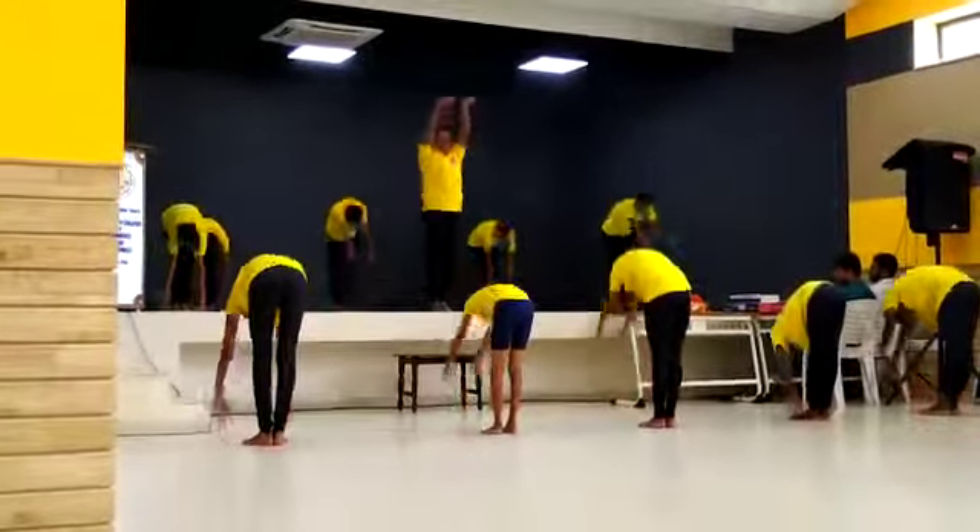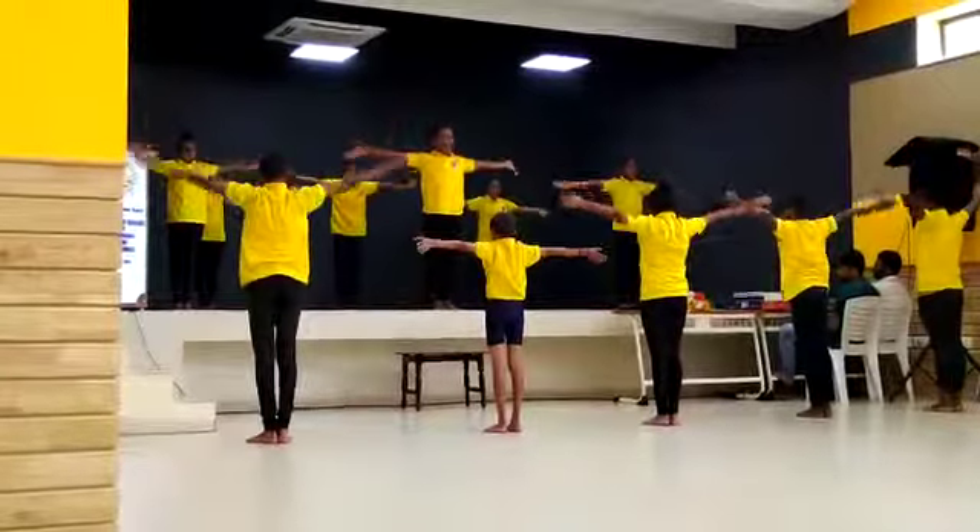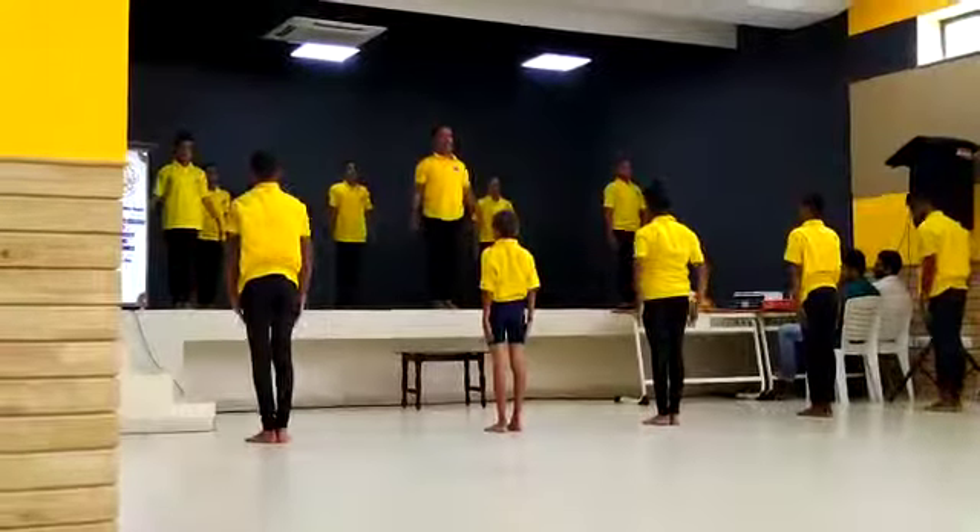Breathe in. Breathe out. Palms facing down. Relax. This asana is very good.